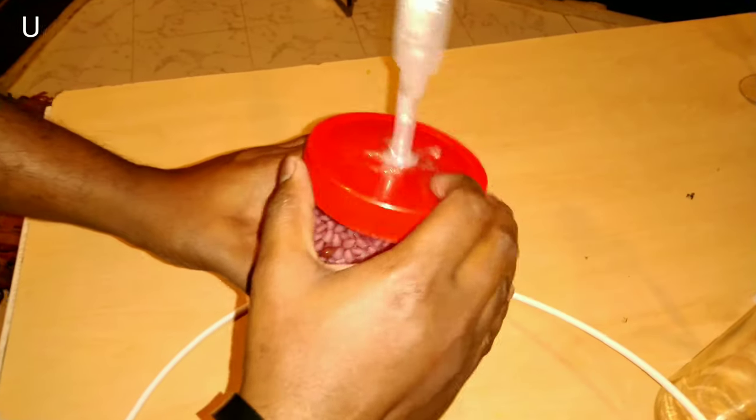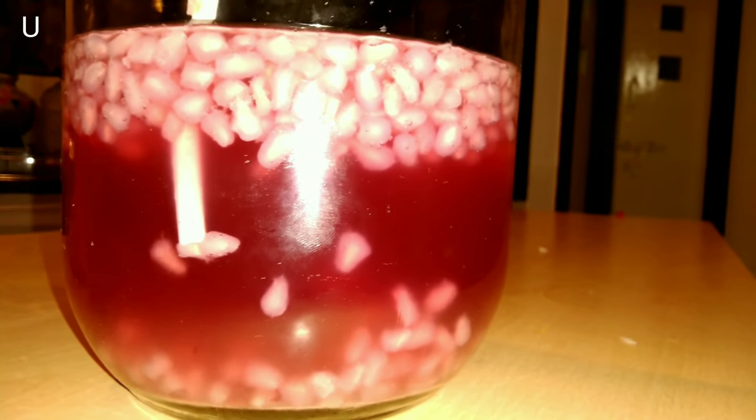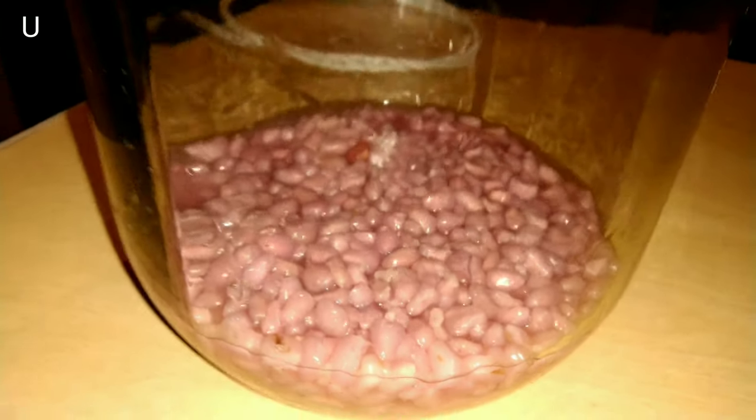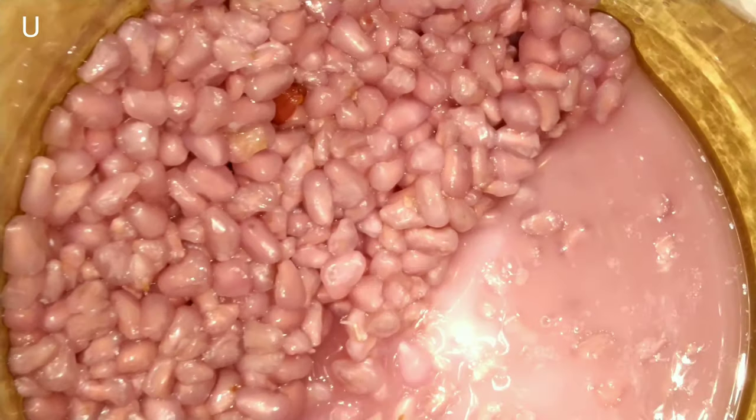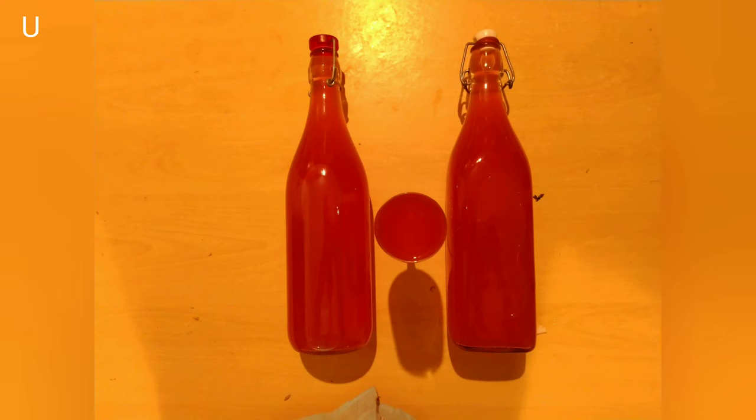Remove the lid carefully. To collect the wine, use a pipe or siphon. After collecting the wine into the bottle, you can dispose of the yeast and pomegranate fruit arils at the bottom of the bottle. Here the wine is ready to serve.